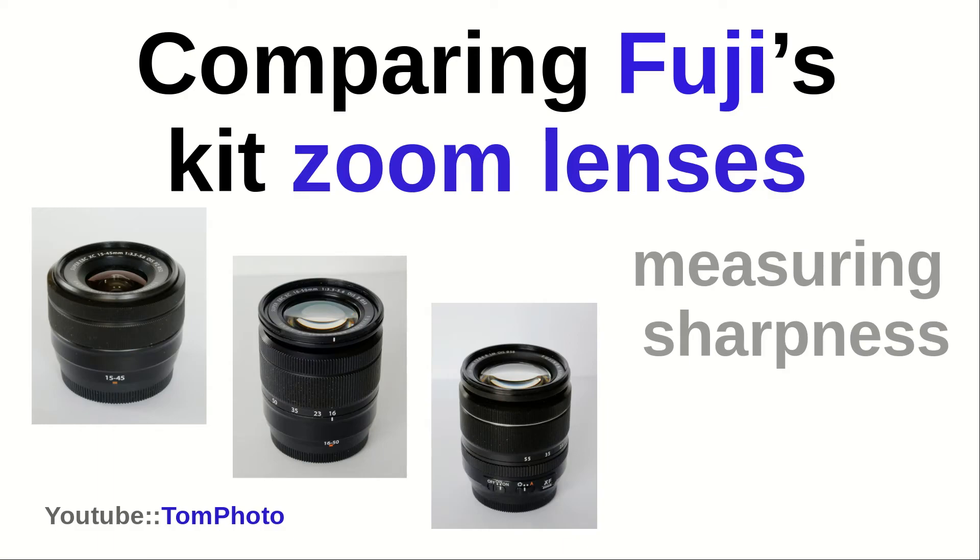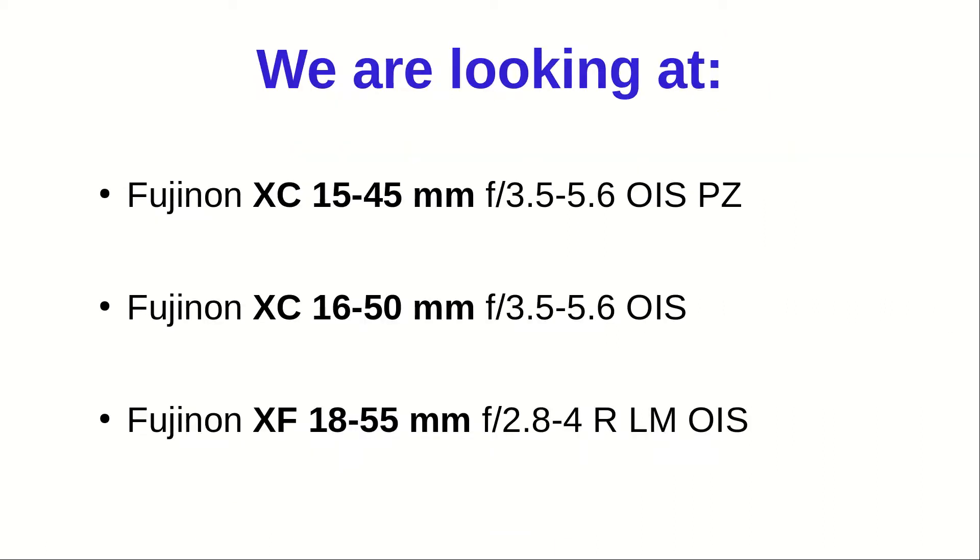Hello and welcome to the Tomphoto channel. I'm Tom and I'd like to compare the most commonly used, more affordable Fujifilm kit zoom lenses for you. We're finding the sweet spot for those lenses and I'll give you the aperture ranges that work best for each. I'll also talk about my experience with these lenses. We're comparing three lenses today: the XC 15-45, the XC 16-50, and the XF 18-55.